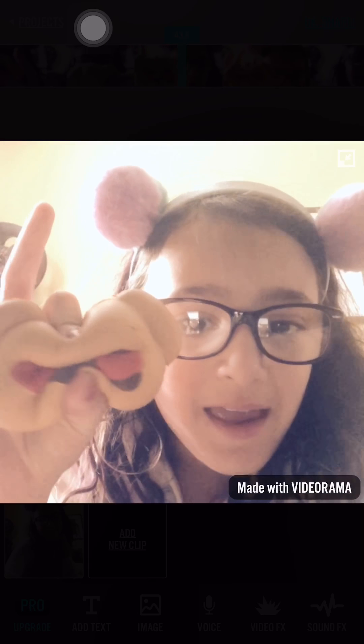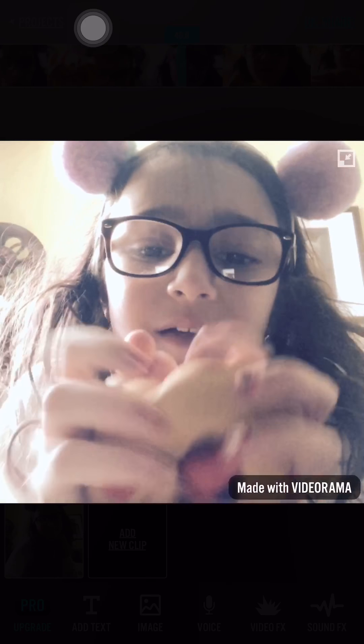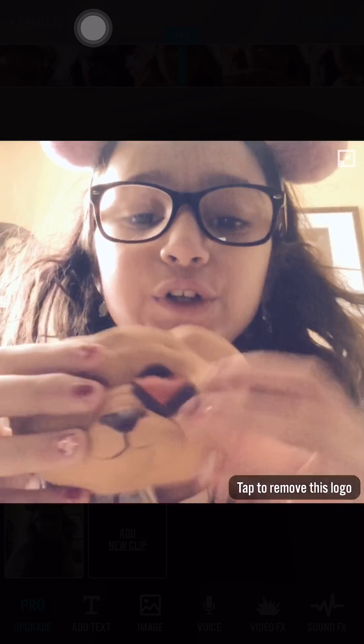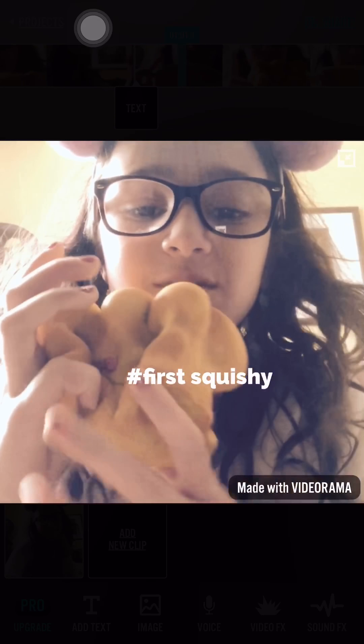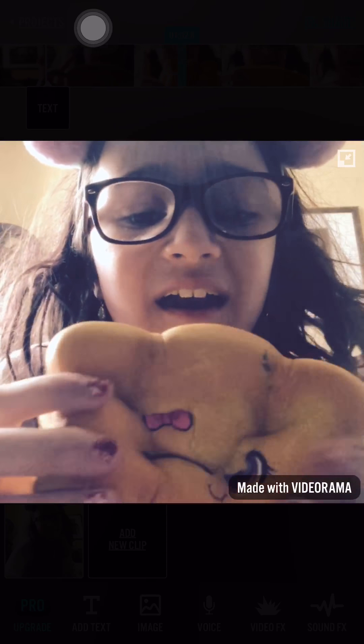So here's the first squishy — it is a dog with heart eyes. If you're wondering where I got this, it was at Five Below for five dollars. It's so cute. This is one of my favorite squishies. It is really surprising. Okay, this one is a bread squishy.